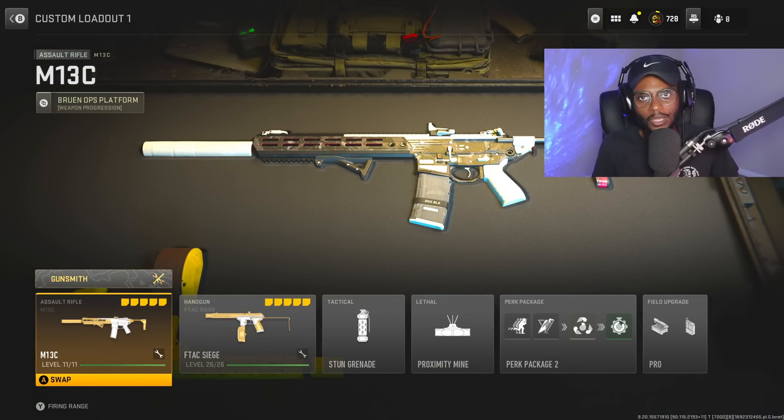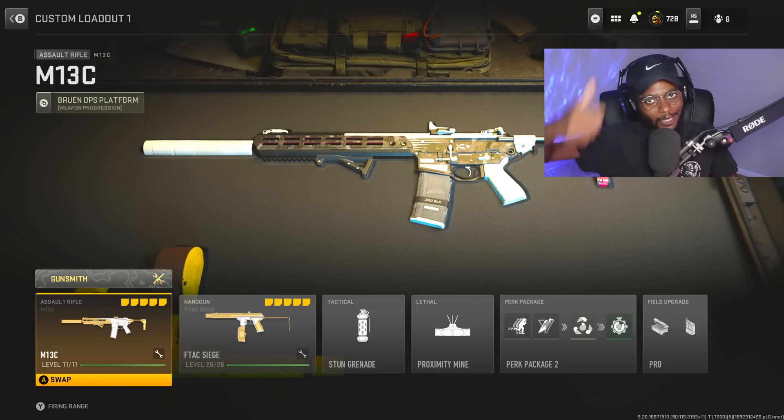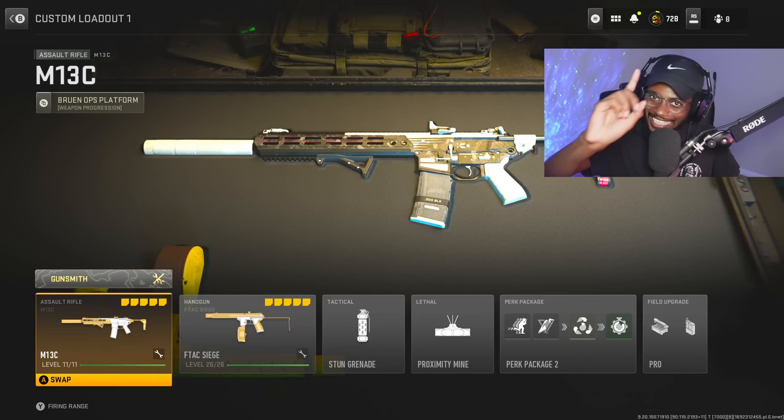Overall, a fantastic setup you guys should check out right now. Brand new assault rifle — I think a lot of you guys will enjoy. I was able to drop a nuke with it, and I know you guys can too. If you enjoy, drop a like on the vid, subscribe to the channel, and turn on those post notifications. Let's get into it.